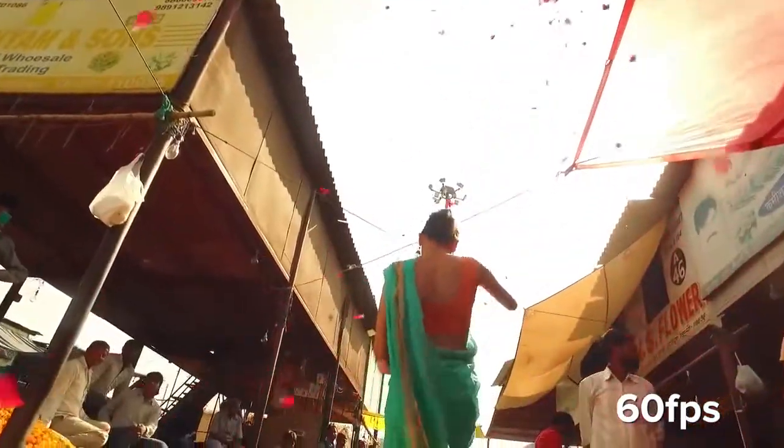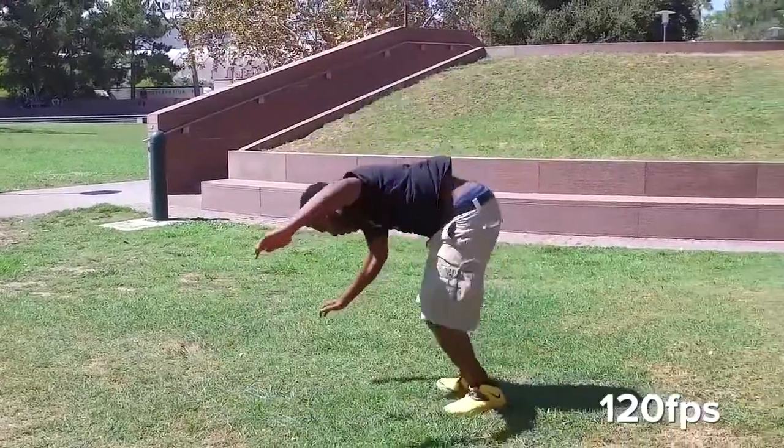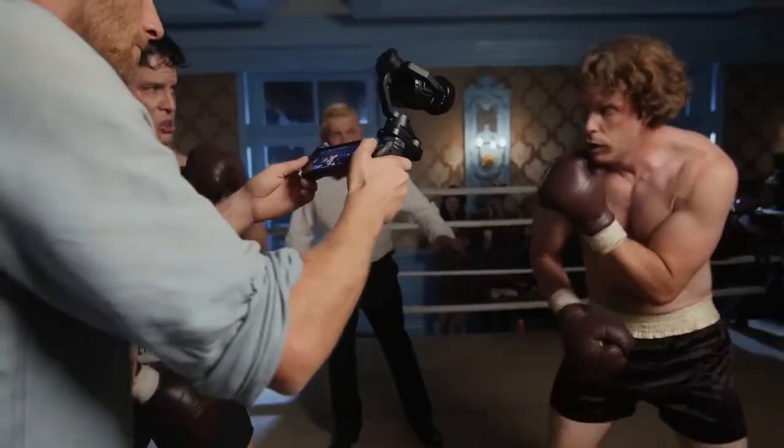And for super slow motion shots, the Osmo records 120 frames at 1080p. The Osmo is also fully compatible with the new X5 Pro and X5 Raw micro four-thirds camera.